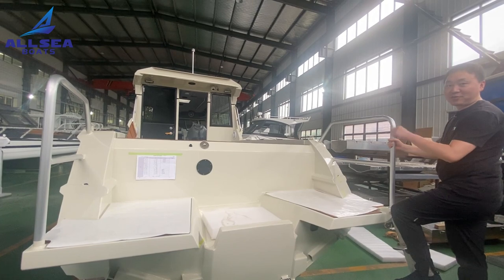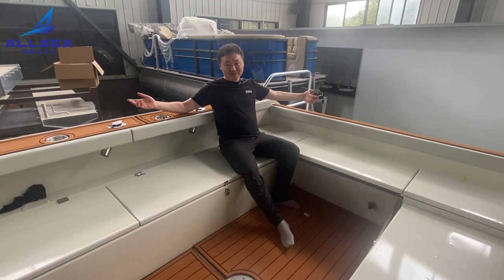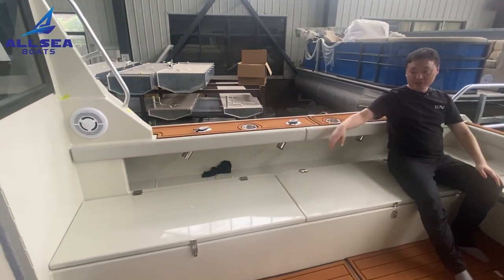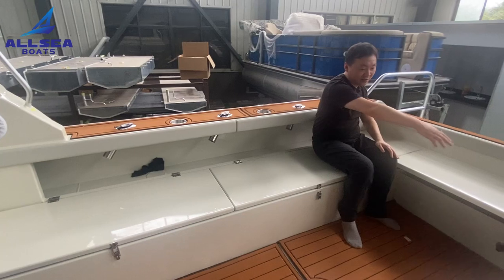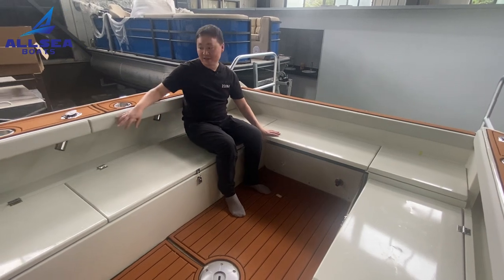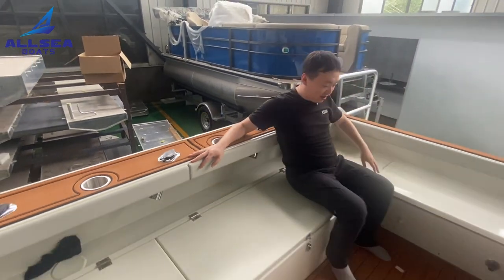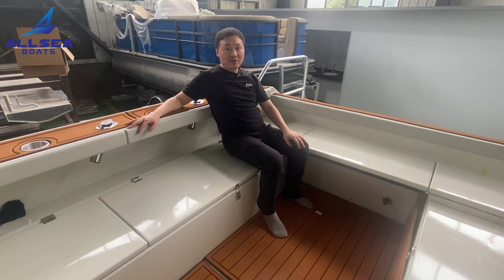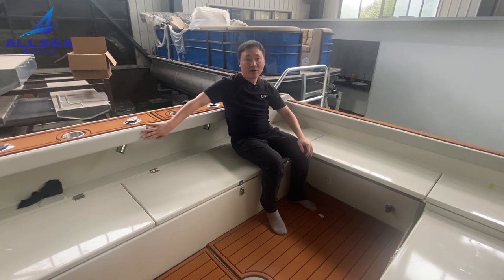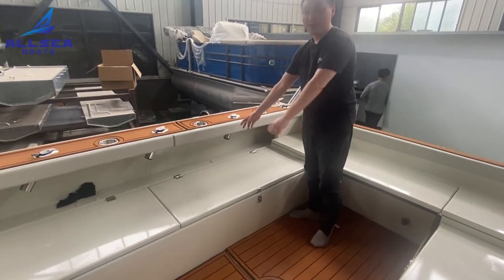Now follow me to see the most important point of today's video. I'm at the back space. This boat is different from our standard fishing boat — there is a U-shape sitting space, and the lay-back is shaped so that when you lie on it during the running time it will be very comfortable. Everything is covered with cushions.